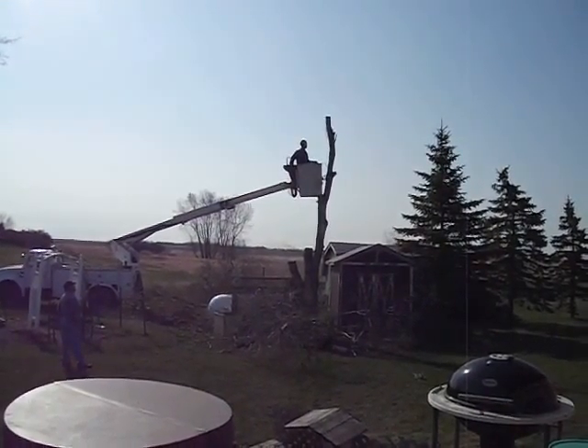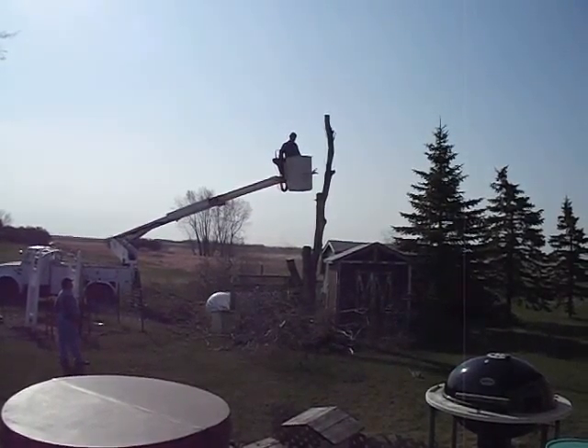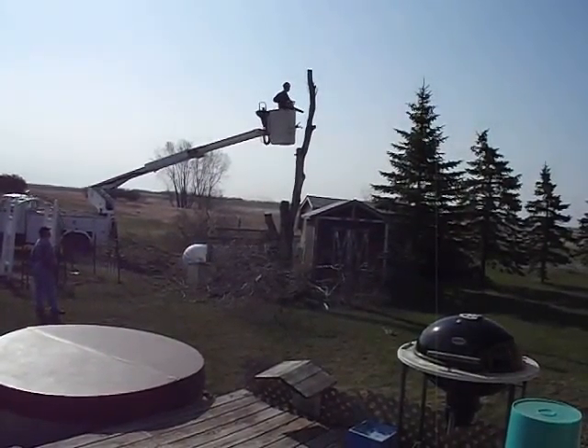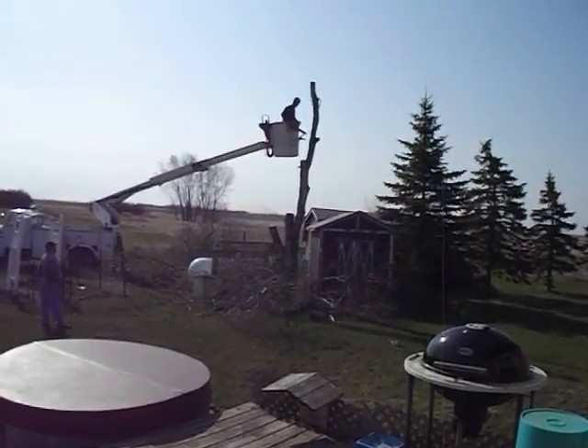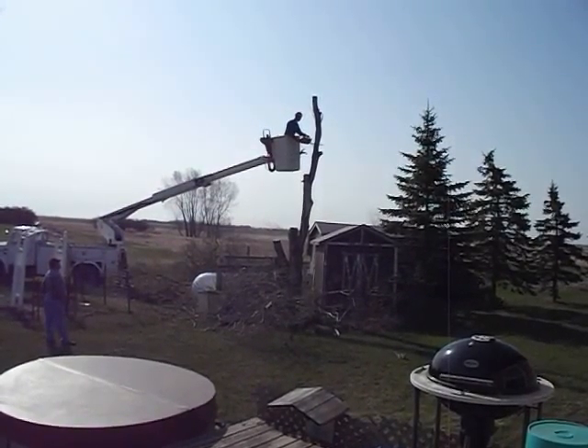I'm going to make a little gnome house out of what's left of this tree trunk next to my soon-to-be little garden shed there. Because I've got the big one behind it that I'll keep for other stuff, and I'll turn this little one into a garden shed.